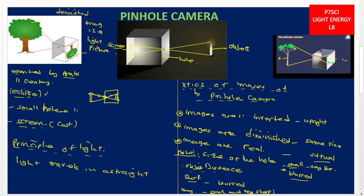So the two factors affecting the sharpness and clarity of pinhole camera images are: one, the size of the pinhole; and two, the object distance — that is, the distance between the camera and the object.